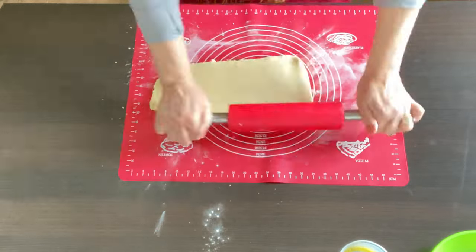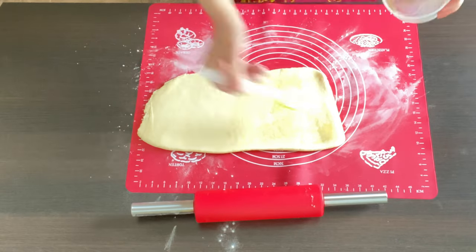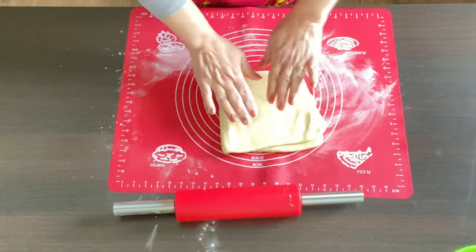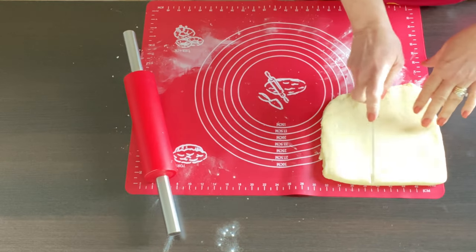I repeat the process one more time, then I'm gonna portion the dough into four pieces.